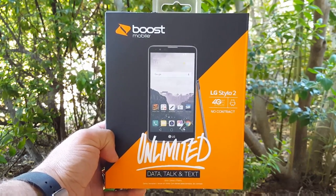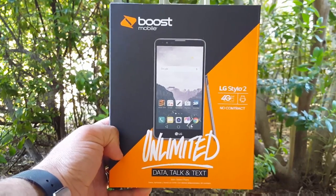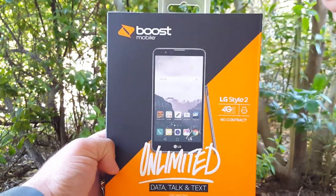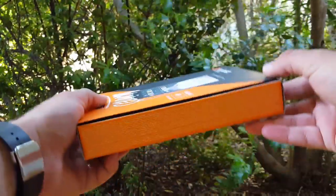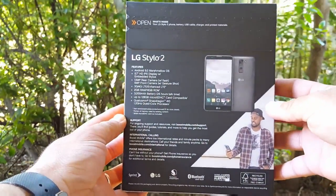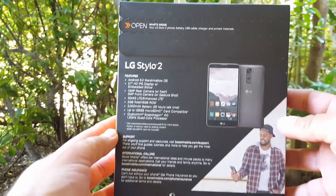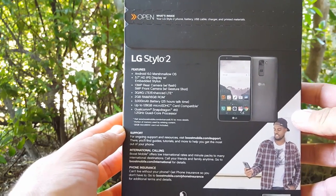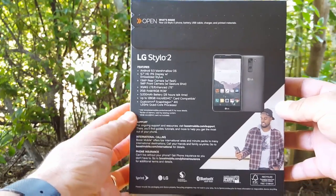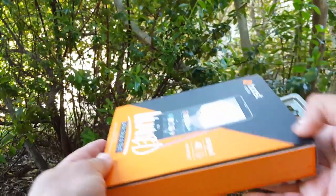So this is the box right here. If you purchase this from Boost Mobile, this is the box that it comes in. As you can see, LG Stylo 2, it's 4G LTE enabled. From the back, it's running Android 6.0 Marshmallow, 5.7 inch HD IPS display. It does have the 13 megapixel rear camera and the front facing camera is 5 megapixels.